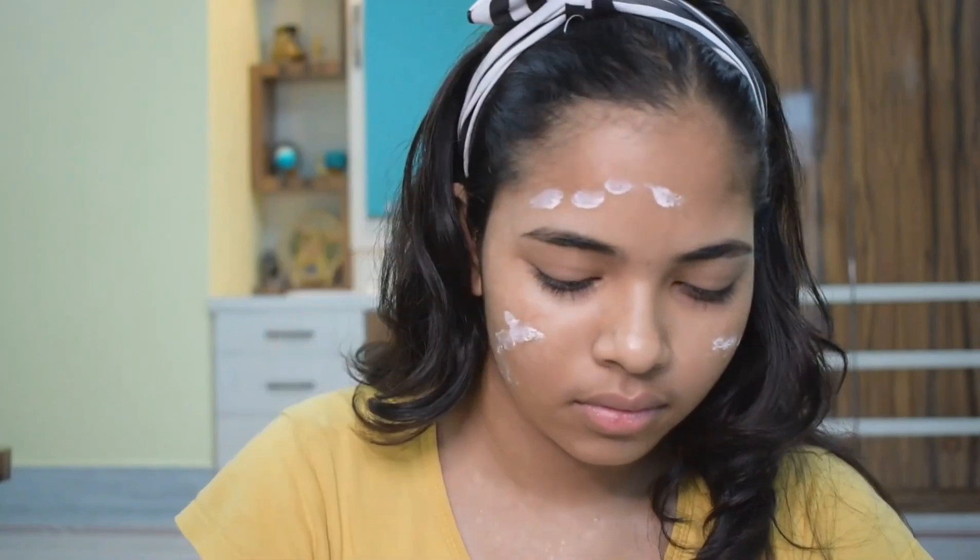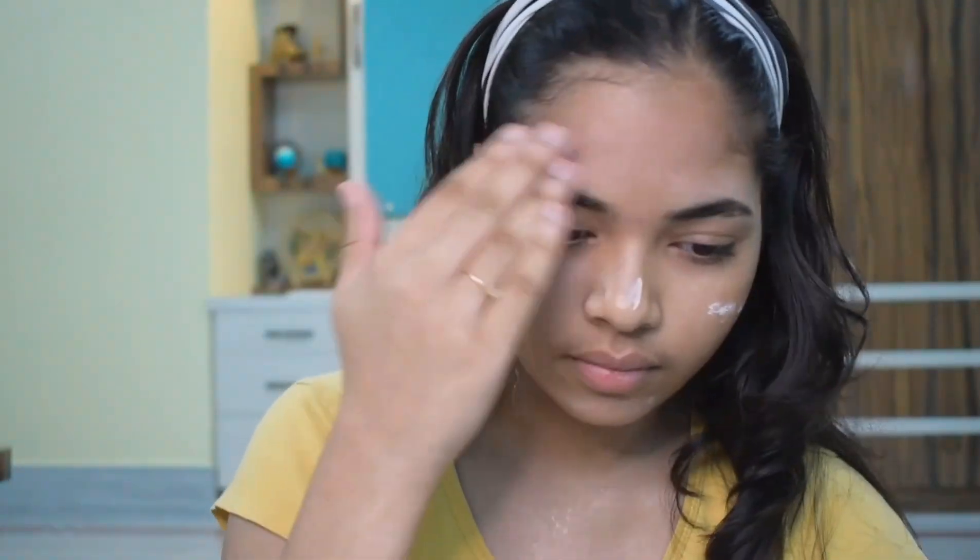Hello guys, welcome back to my channel, hope you guys are well. Today I'm going to create a green smokey eye look. Hope you guys will enjoy it, let's get started.